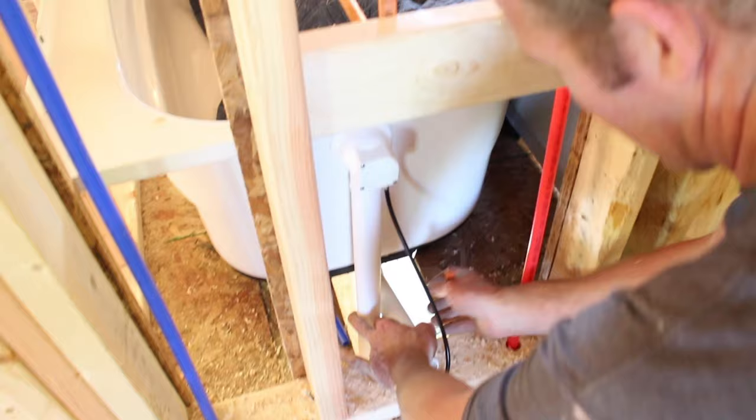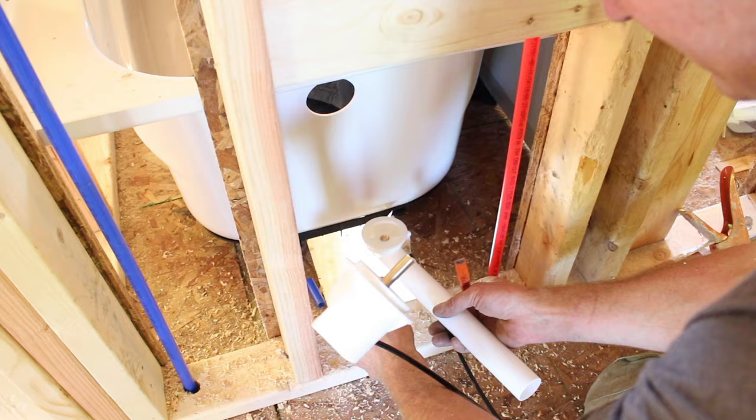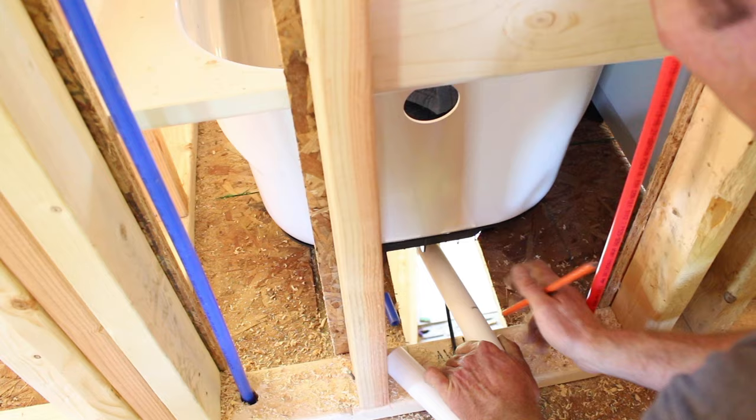The first step you want to do — if you're not sure how long this actual bottom drain assembly is — let's just cut this temporarily to get it down into our space first, because we obviously won't need all of this length here.